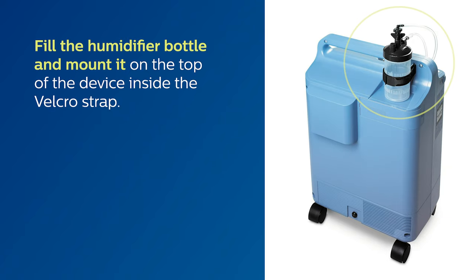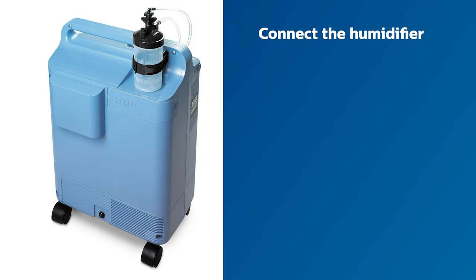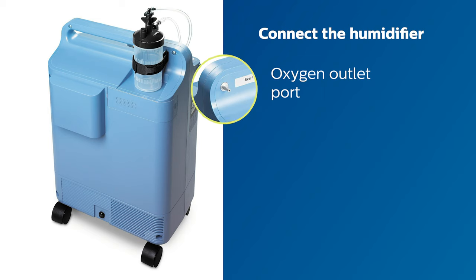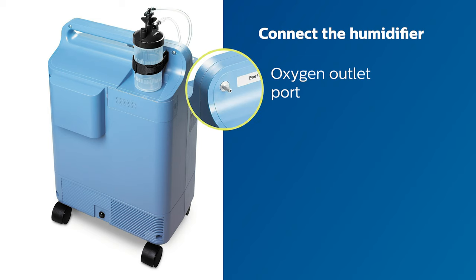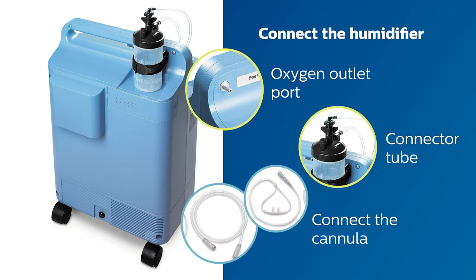Fill the humidifier bottle and mount it on the top of the device inside the Velcro strap. Tighten the strap around the bottle and secure it so it is held firmly in place. Connect the humidifier connector tube to the oxygen outlet port. Connect the other end of the humidifier connector tube to the top of the humidifier, with the elbow in the tubing facing the front. Finally, connect the cannula to the humidifier bottle.